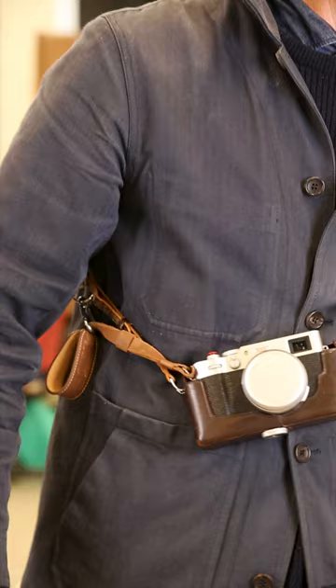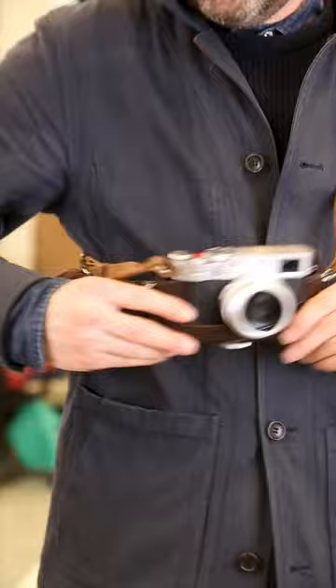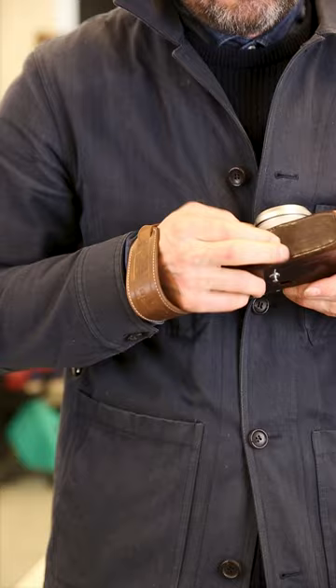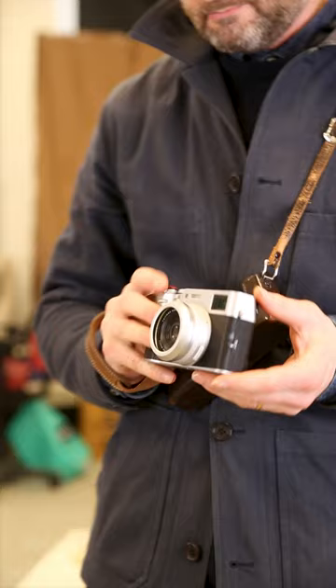It's a camera I've been using for over a decade now. I think I've had like five different versions of it. Fujifilm updates the line now and then. This is the sixth version, the X100 VI, and it's really nice to have a small, portable camera to carry around. I can really recommend it. I heard it's quite popular nowadays, and it should be — it's nice.